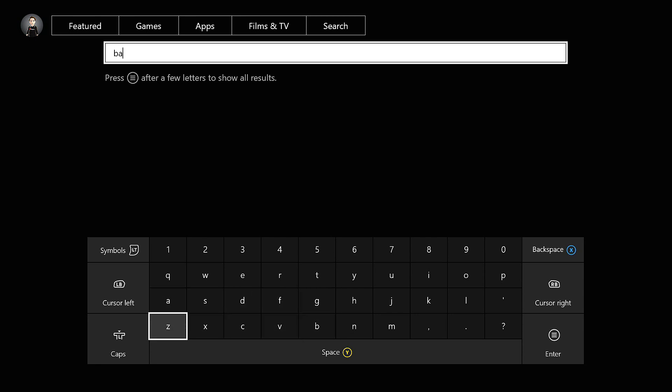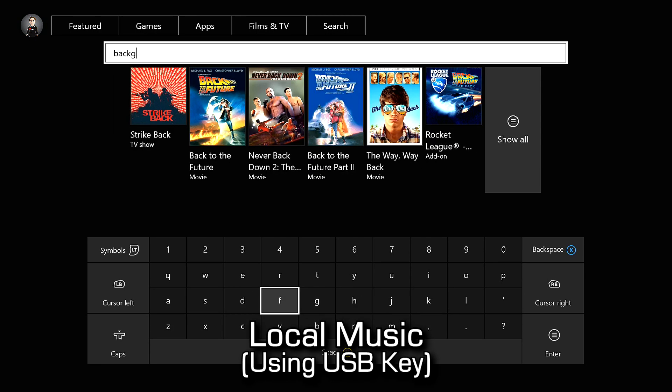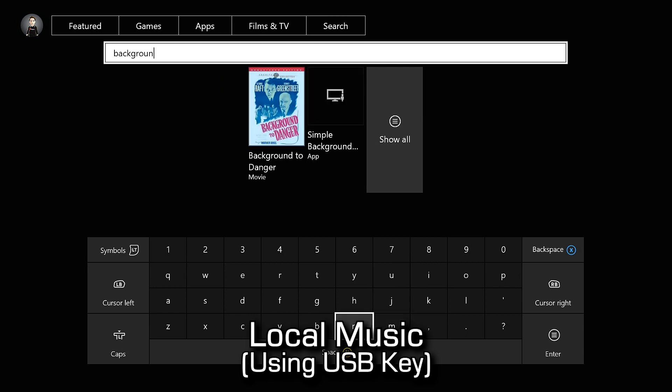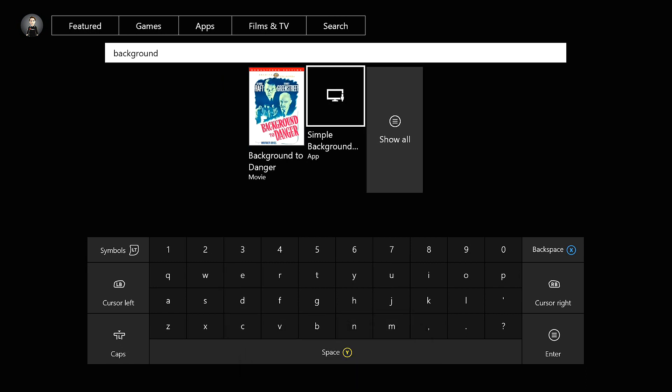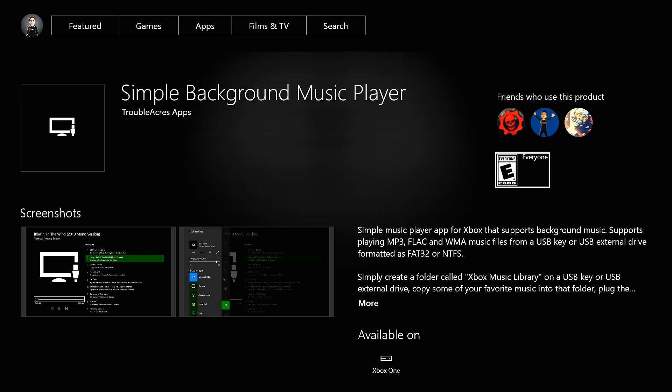The first method involves local music on a USB key or hard drive physically connected to your console. What you're going to need for this method is an app called Simple Background Music, which you can download on the App Store.